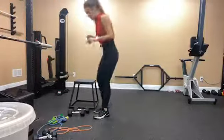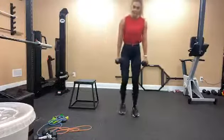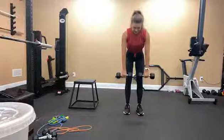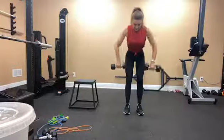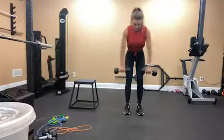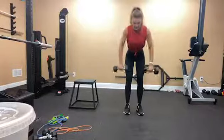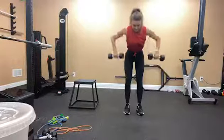So we're going to repeat that sequence again. Dumbbell wide row for 10 reps. I'm going to face you this time so you can see my arms. Hinge at your hips, core is engaged, spine is neutral, neck is neutral. And go for 1, 2, 3, 4, 5, 6, 7, 8, 9, 10.